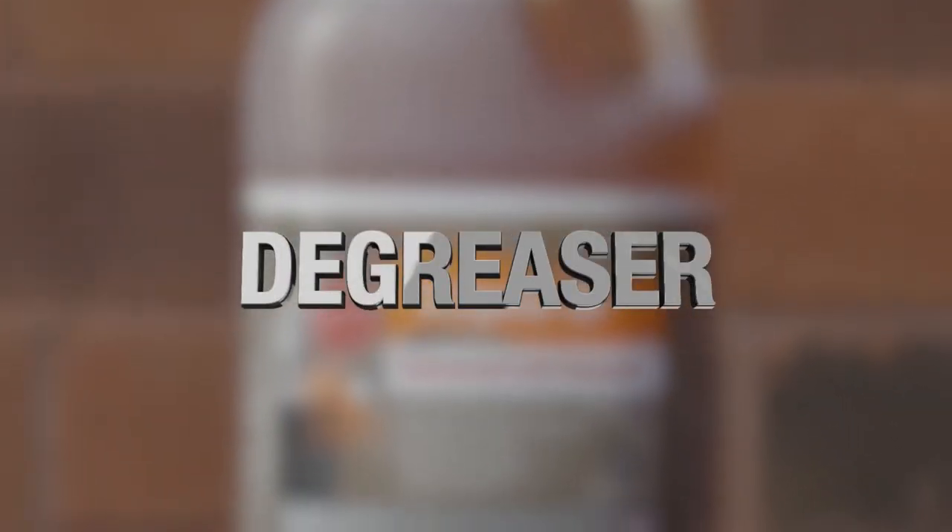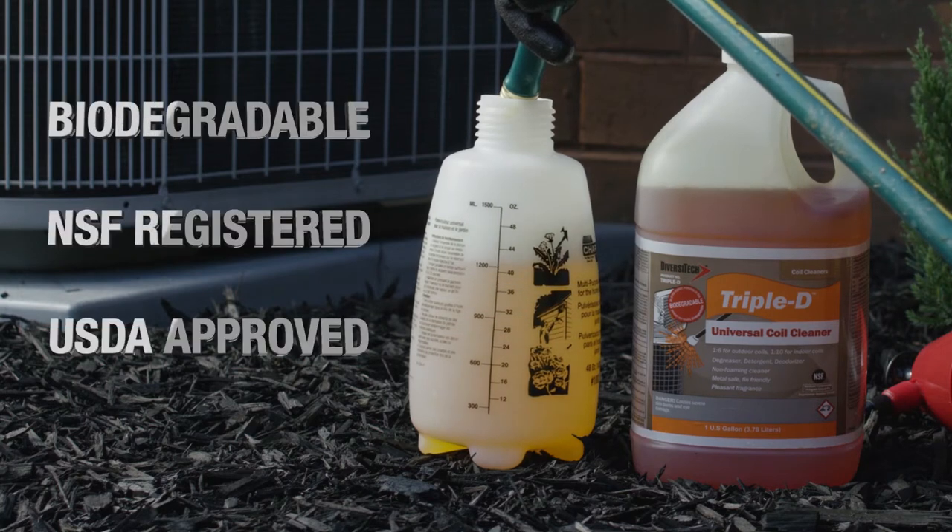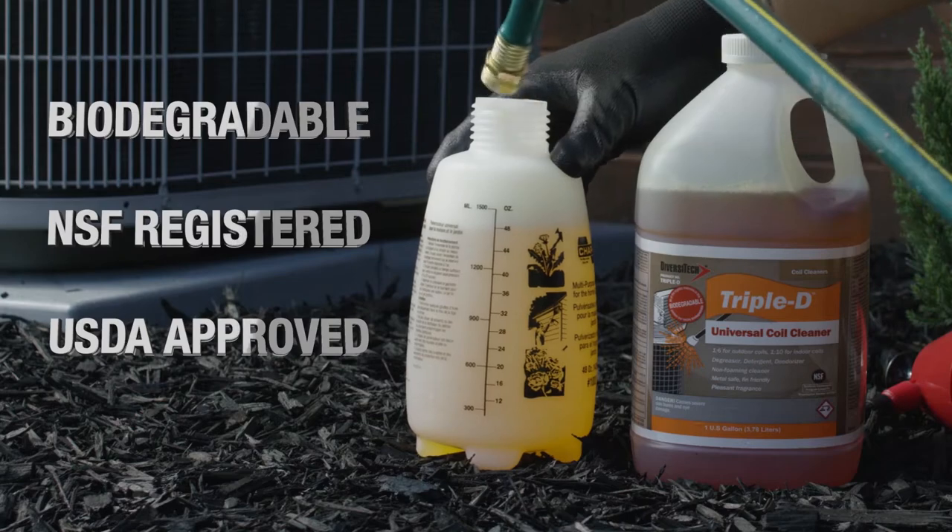Triple D is more than just a coil cleaner. It's a detergent, degreaser, and deodorizer. Triple D is biodegradable, NSF registered, and USDA approved, so it's ideal for almost any application.